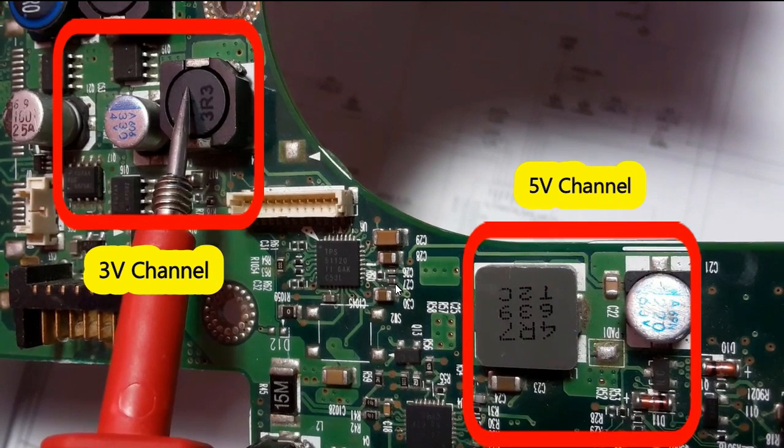The second method is by checking the ceramic capacitors around the IC. That's why ceramic capacitors are very important for any technician — we use them to identify short circuits. If you find that this capacitor is shorted, and this one is shorted, and this one is shorted, it means the IC is shorted, because the ceramic capacitors are always connected on one side to the IC and on the other side to ground.